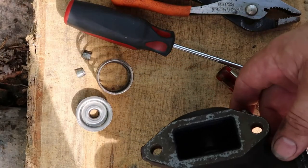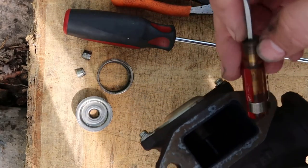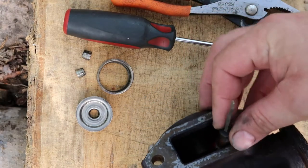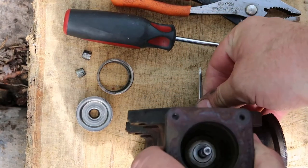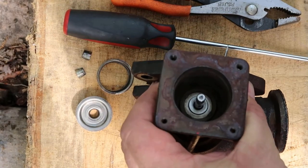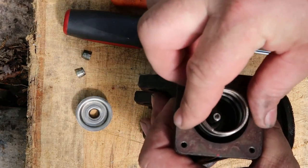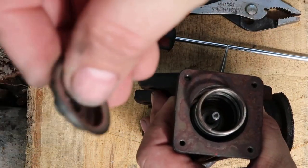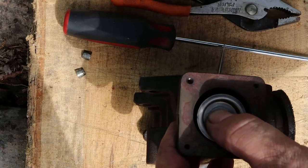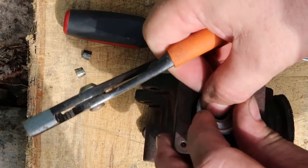Now I'm getting ready to put it back together. I'm gonna go ahead and put this little screwdriver back down in here - you can put a shop towel or whatever - the main thing is to keep this valve from pushing down when you put this spring keeper back in. Here's my spring, got it good and clean. Here's my retainer right here, I'm gonna put that on top of the spring. Remember, be careful - you don't want to lose your keepers or your springs or anything like that.